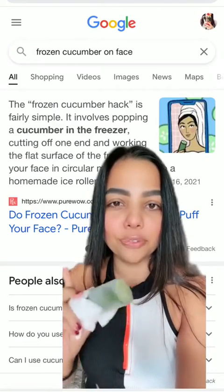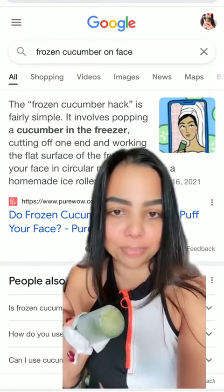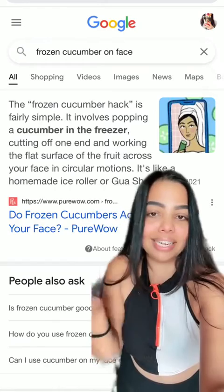Same as gua sha or jade roller — basically, when you do cooling on your face, this works exactly the same way. You apply the flat side: cut the cucumber and apply the flat side on your face. Let's check the facts — the frozen cucumber hack is fairly simple, and you can see that this works as an ice roller or gua sha.